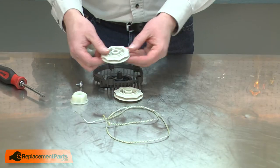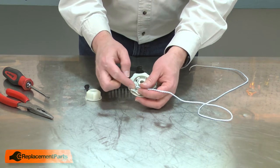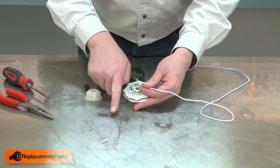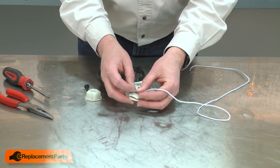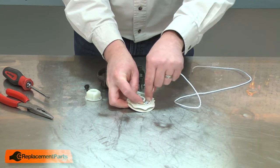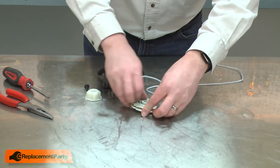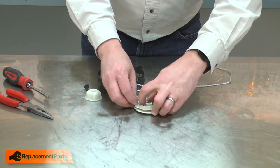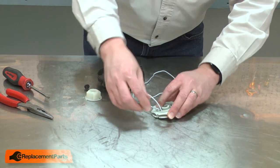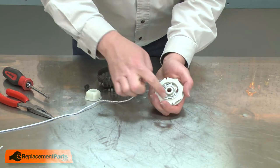Now I can install the new starter kit. I'll start by reinstalling the rope onto the new pulley. To install the rope, I'll align the knotted end near the opening where the starter rope will pass through the pulley. Then work the rope back counterclockwise through each of the slots and holders in the pulley. Then I'll pass the rope through the opening in the pulley and pull the rope tight around the center hub.